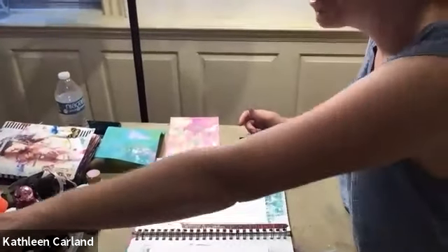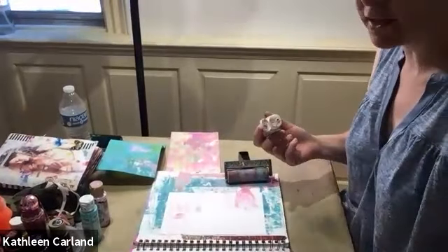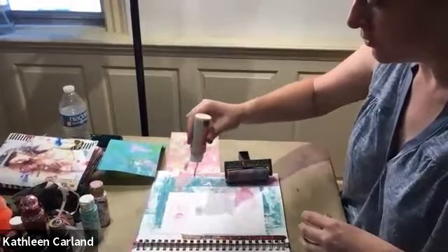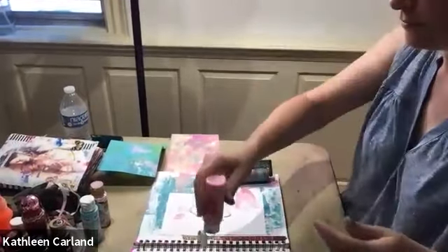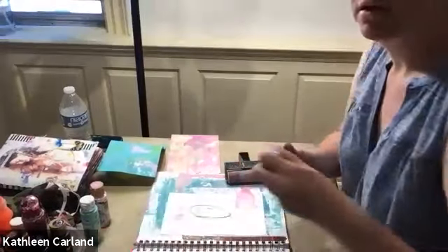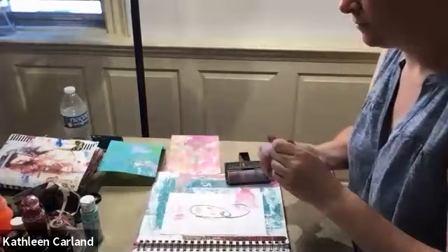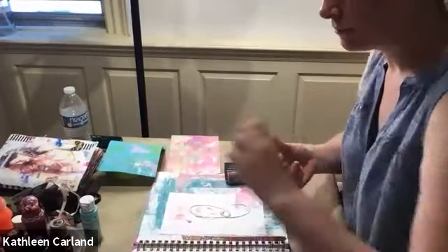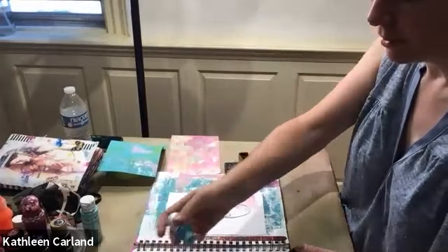I'm going to keep going — if you have any questions let me know. Once we get as many pages done as we can, we'll let them dry and then I'll show you what we can use them for, and then we'll assemble the book. Just make it whatever you want it to be — the colors that you like. I find doing some pale colors with some bright colors works well, and you can always use white.